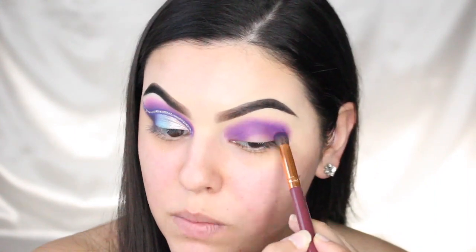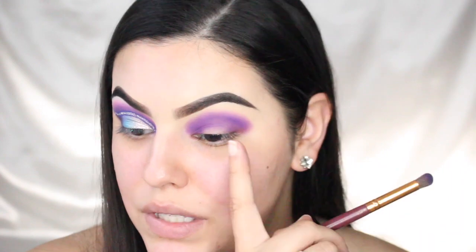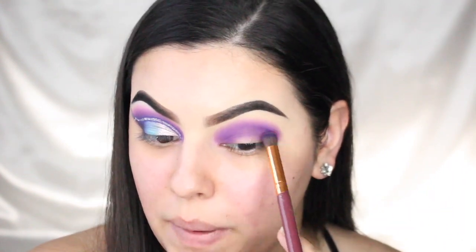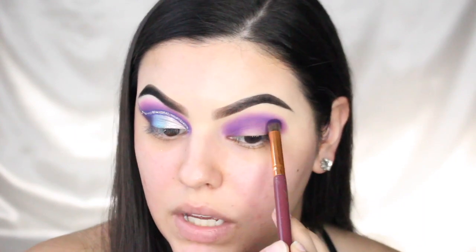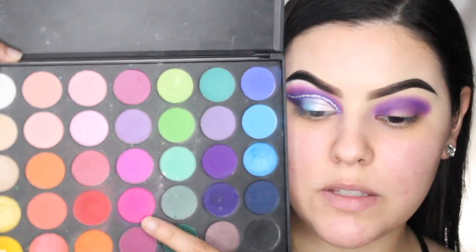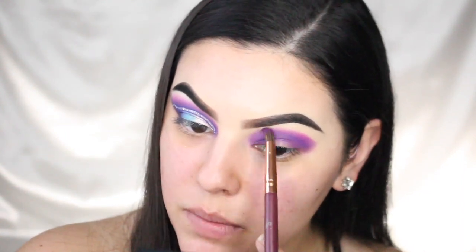I'm just blending this purple in, lightly blending the edges because I don't want any harsh lines. At the same time, this isn't blended perfectly — but we're also going to be packing another color on top, so that'll help blend it out. I just want this purple to be popping. To blend it out, I'm taking this pink color and using a pretty small pencil brush, blending it on the outer part of the purple.